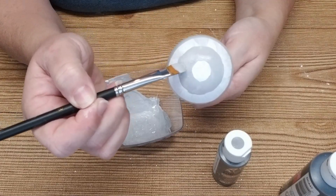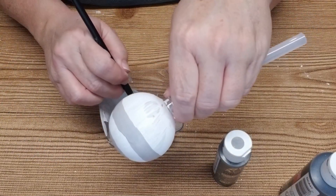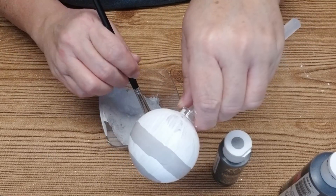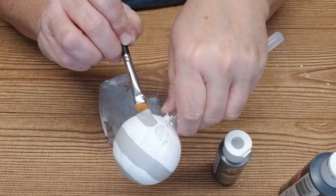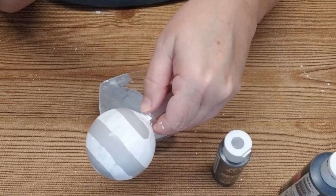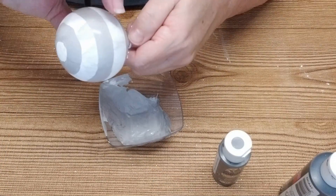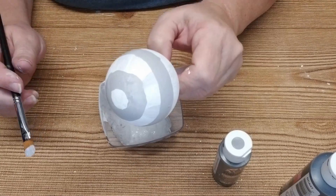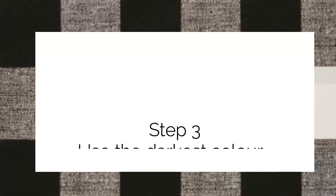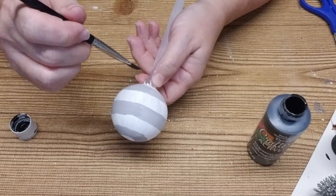Don't be afraid if your lines are a little bit wiggly around the edge — you can easily just take your paint brush and clean them up. The best thing to do is to take your time and go slowly. If you need to lift up the brush so you can adjust the position of your hand, it's not a problem. You can simply lay the brush down where you left off and continue.